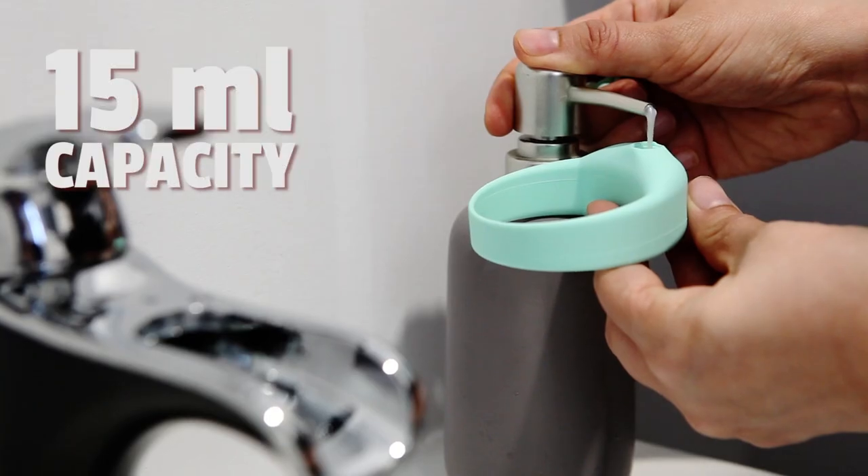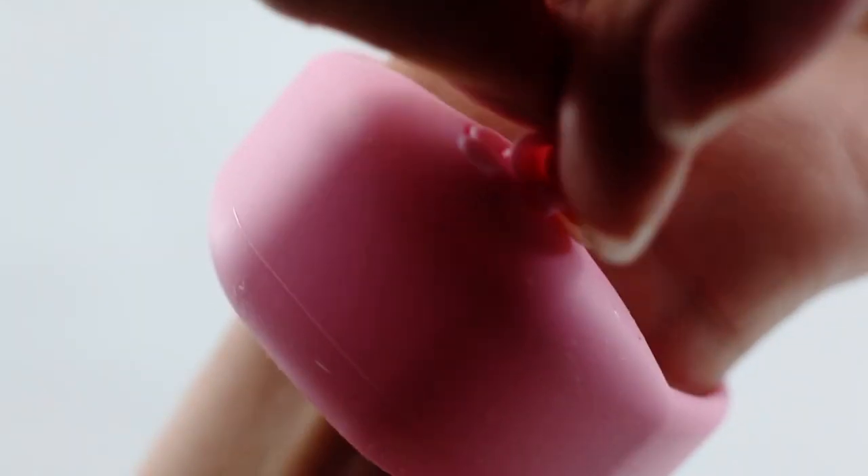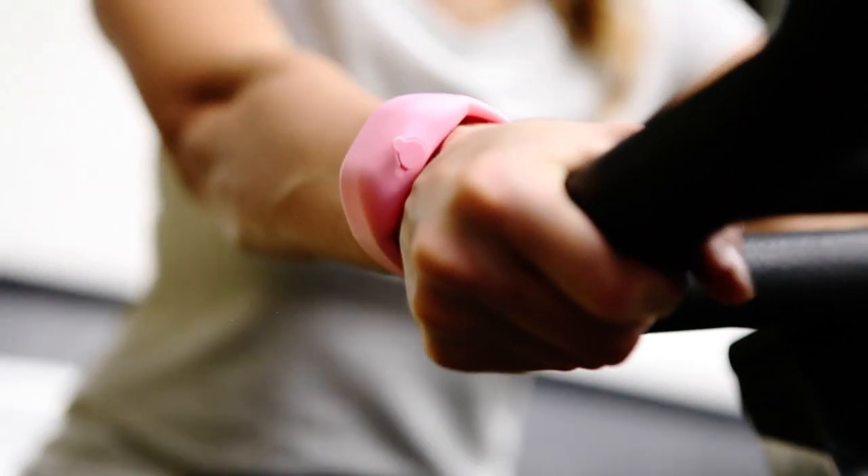SqueezyBand holds a 15-milliliter compartment with a one-size-fits-all adjustable band. It is available in a variety of colors, including two versatile caps for all types of liquids.